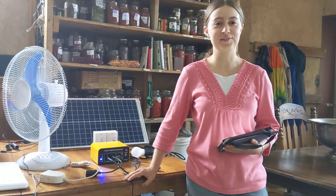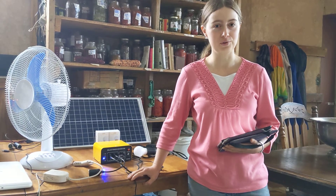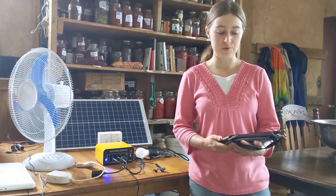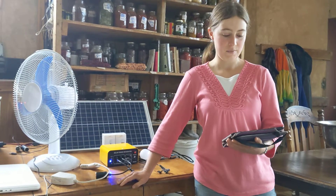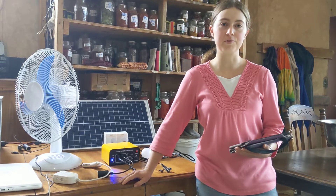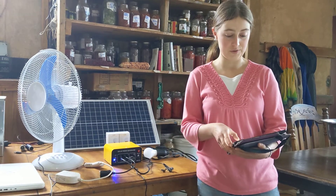Hi, I'm Eleanor with Living Energy Lights. We're a non-profit in Virginia that builds and distributes affordable, durable direct drive DC solar equipment. We use only high-quality DC appliances in a simplified, cost-effective design. Because our direct drive systems are so efficient, they can provide you with reliable energy services at a much lower cost than a typical off-grid solar system.